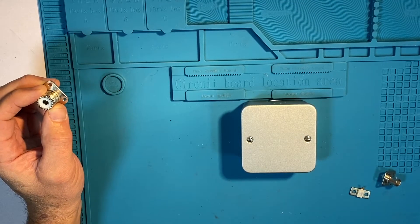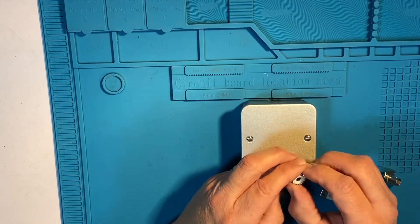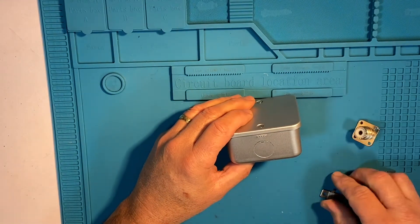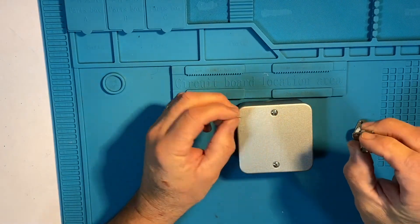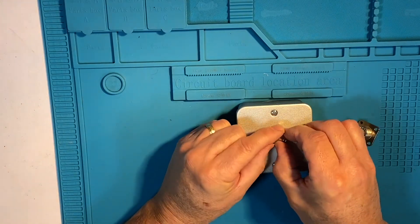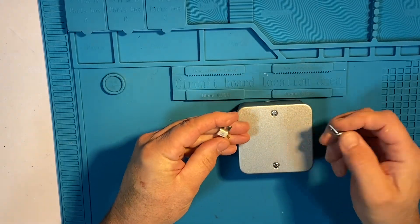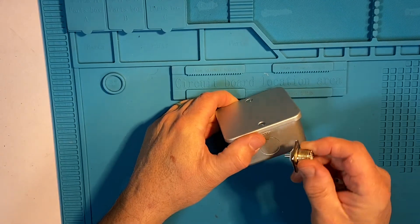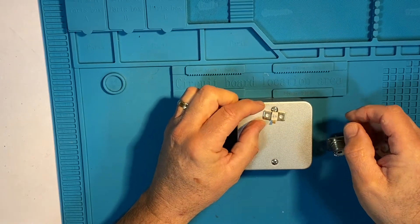So what we're going to make is a dummy load, a 50 ohm dummy load, that's going to go in there, that's going to go inside, and also that's going to go on top, with probably a resistor on the other end, close to the centre wire from that going through to the resistor at the back of the dummy load.